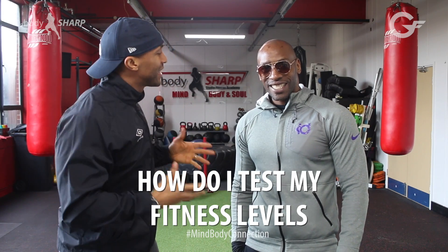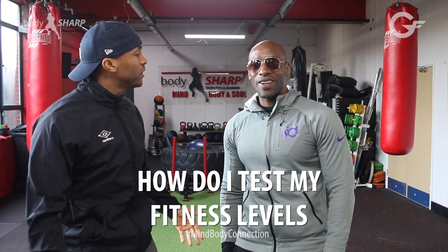Hey, welcome back to another GenFit Body Shop Mind Body Connection — this is where you have the questions and we have the answers. The question of the week is: people have been hitting me up asking, 'How do I test my fitness levels?'